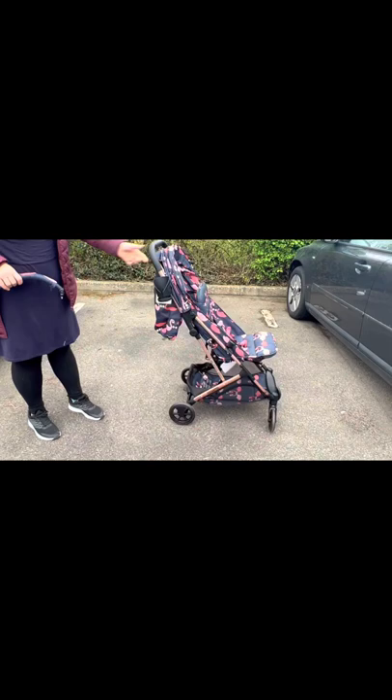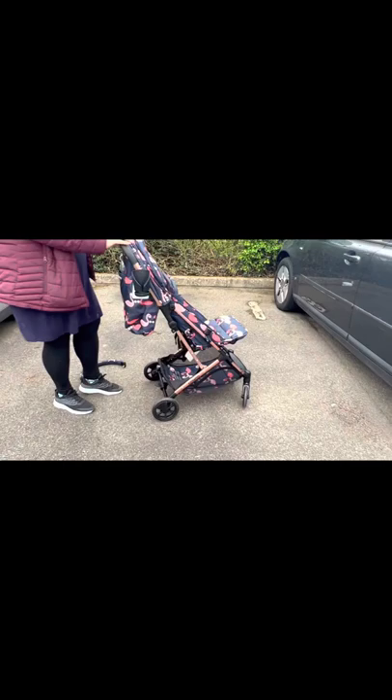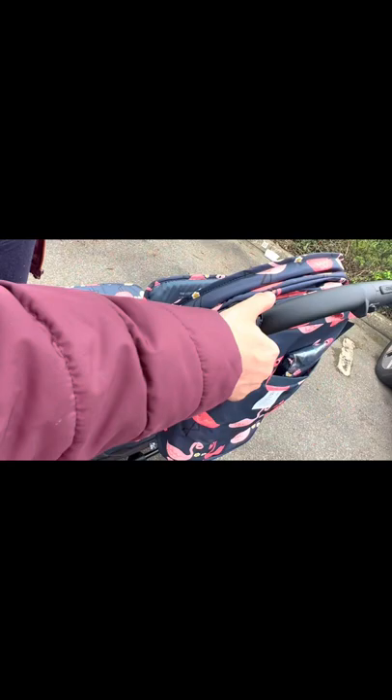It drives very smoothly with one hand. It's very beautiful — I'm very surprised with this stroller. I expected just a small simple stroller and got a castle. It's also easy to fold: you push here, pull here, pull here, pull here, and voila — the stroller is ready to go.